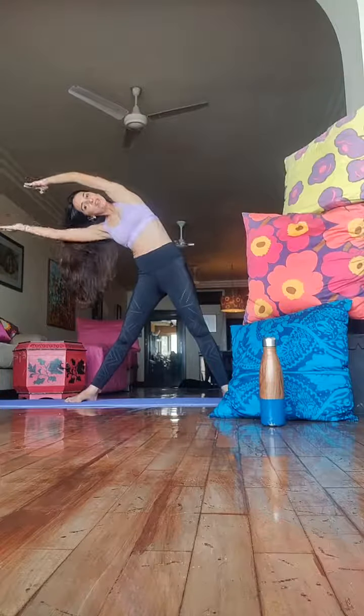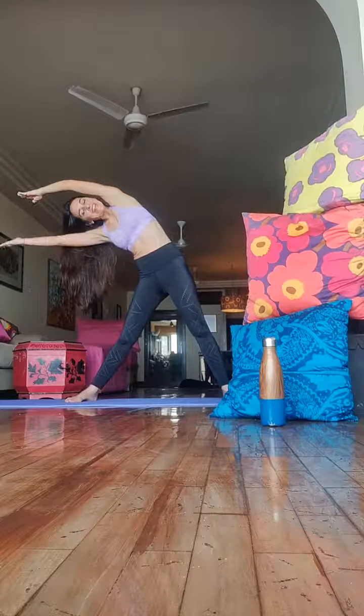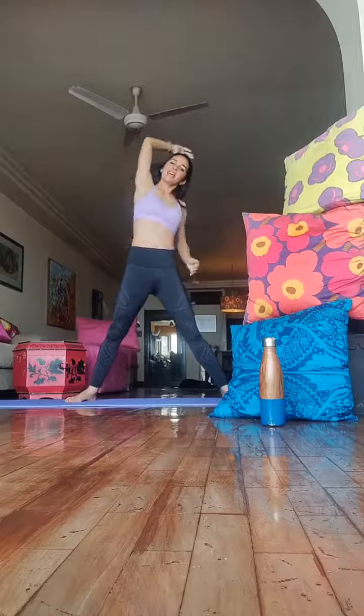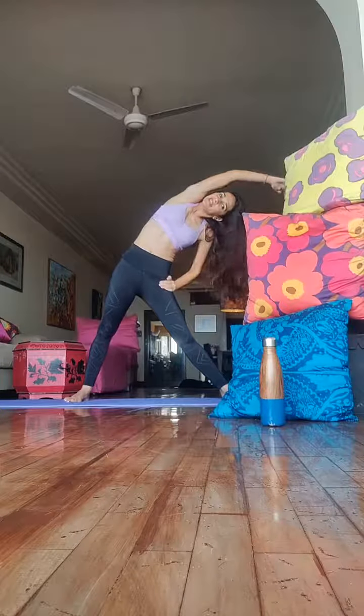Now release your left hand. Hold it parallel to your right. Excellent guys. Feel the stretch in your side obliques and hold. Smile. Excellent. Other side — bend on your right. Release and hold.